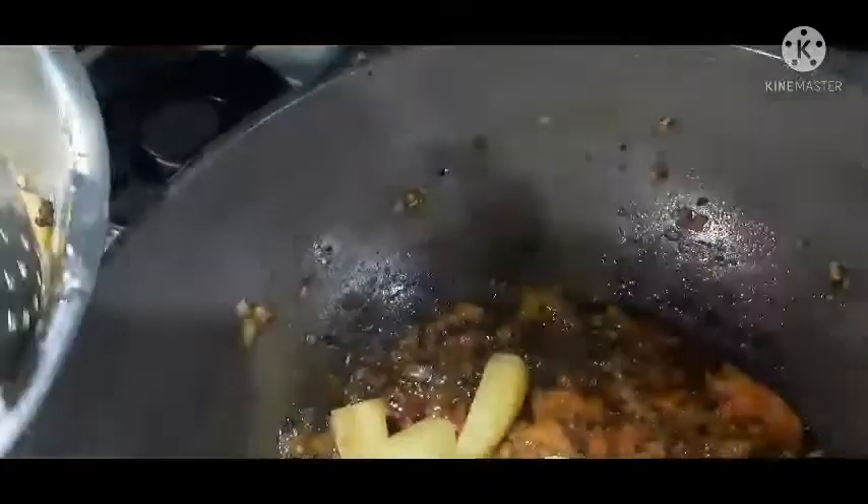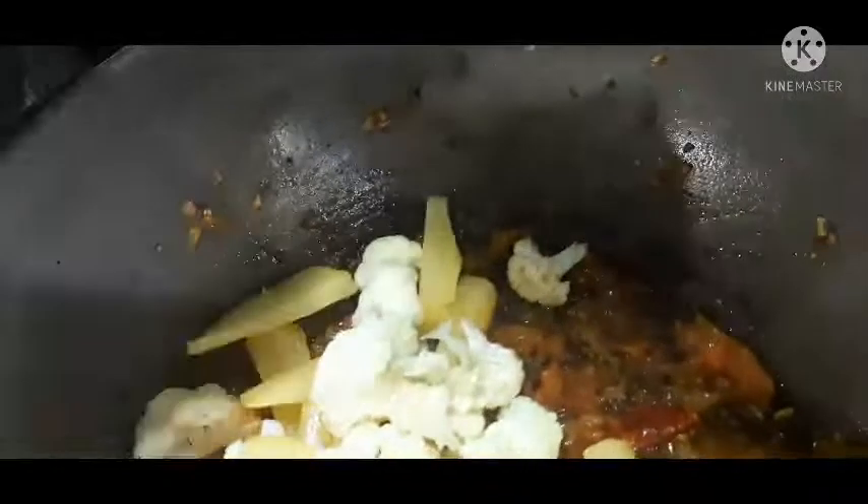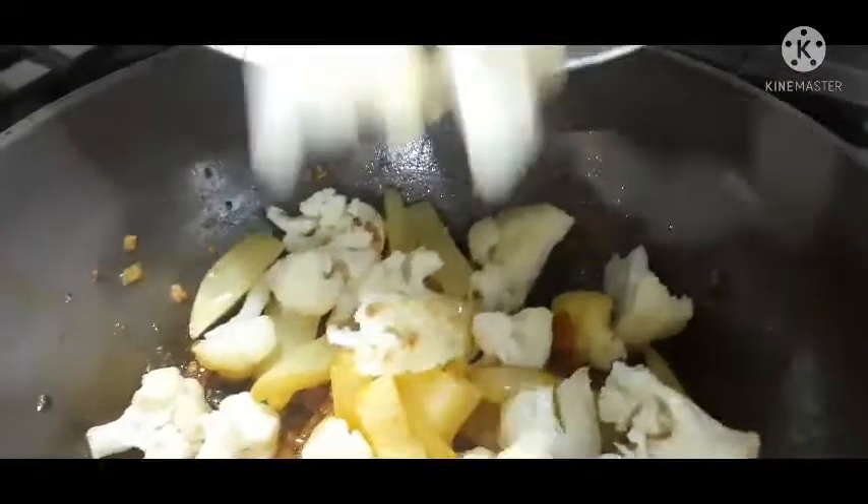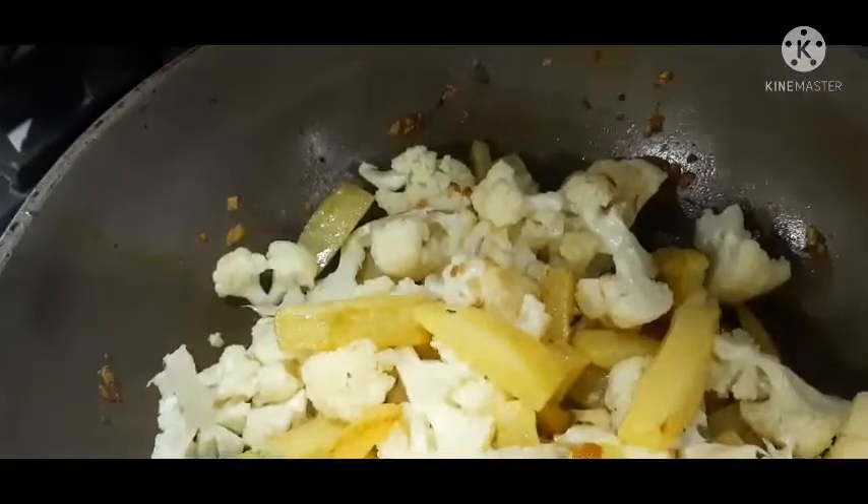You have to put the cauliflower, guys. So yummy. This is Indian style, guys, because all the masala, guys, is for Indian guys. Tingnan nyo, guys — so yummy. This is my love today. It's cauliflower and potato masala. Crispy.